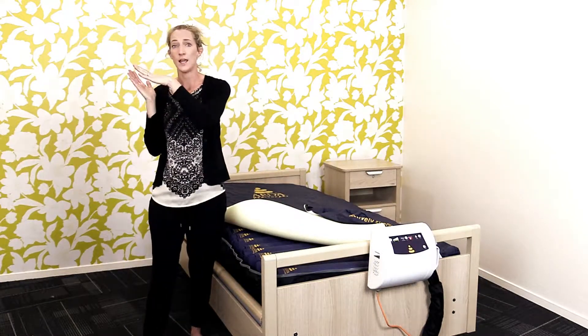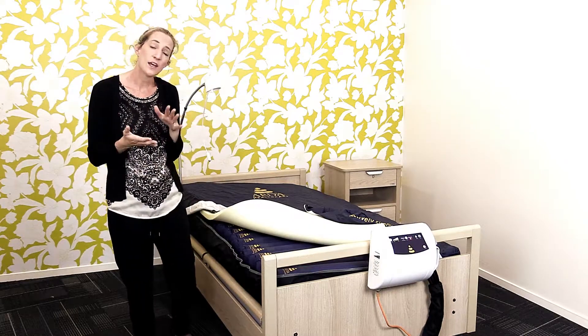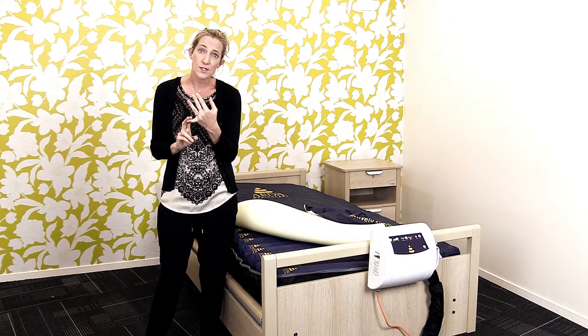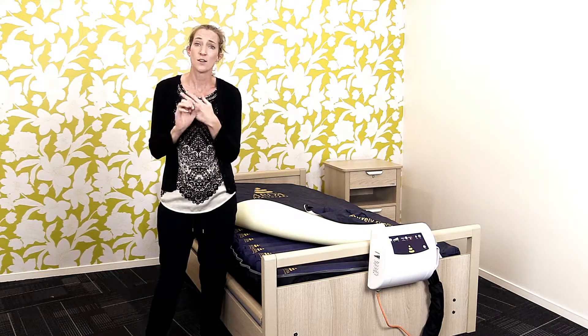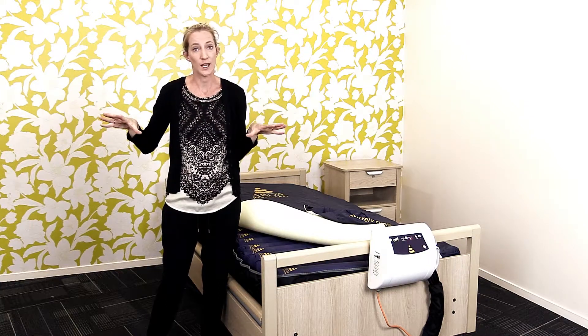In our area range, we do have the options of an overlay or full mattress replacement. We also have the options of a 1 to 2 cell ratio or 1 to 3 cell ratio, where you need a fuller body surface contact.